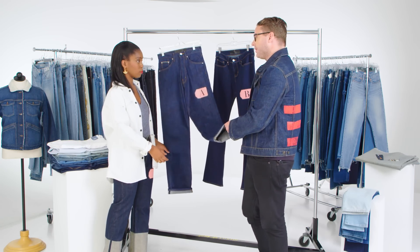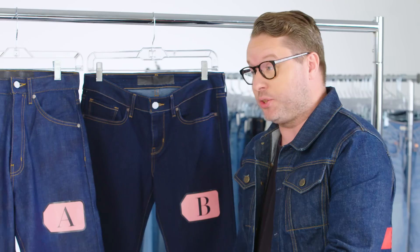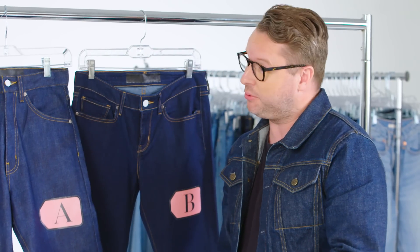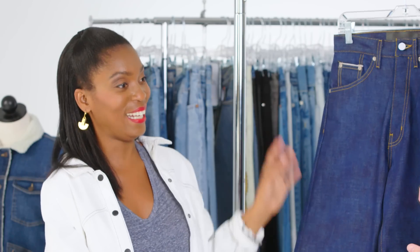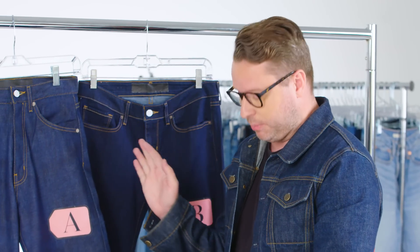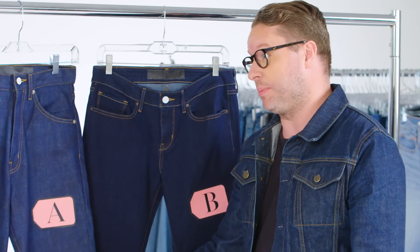Sure — how can you wash them? This jean, you shouldn't wash. You should wear it in as long as you can so that it breaks into your body. The true denim purists actually don't wash it and they put it in the freezer. So it is true — it is a wives' tale, though I hear it doesn't do anything. If you actually get to the washing point, you would just wash it inside out on cold, and hang dry it — don't put it in the dryer. For all of those reasons, I'm going to bet that this is a more expensive jean.